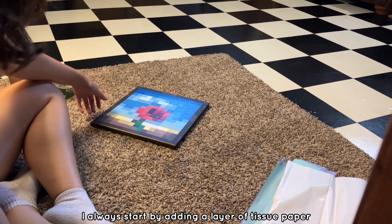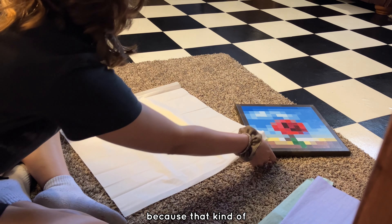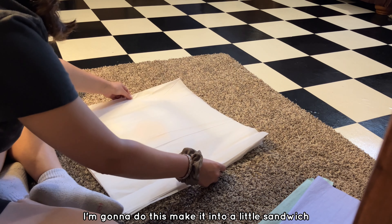Whenever I'm packaging paintings, I always start by adding a layer of tissue paper because that kind of just saves it from getting scratched. I'm gonna do a little sandwich.